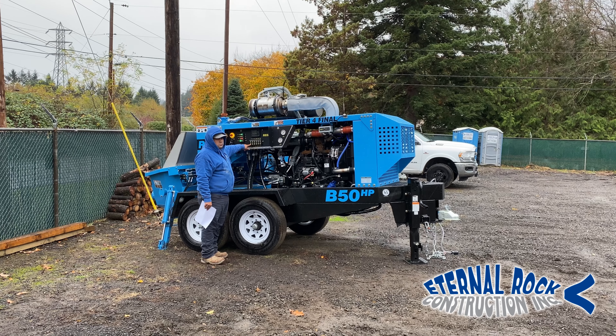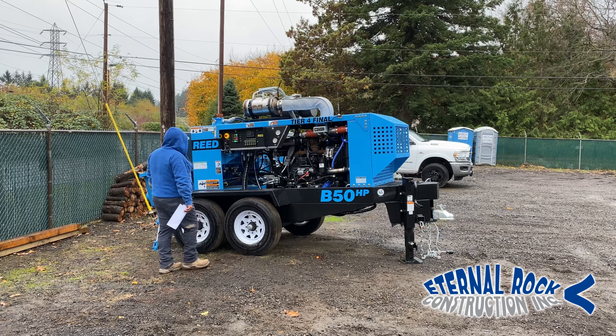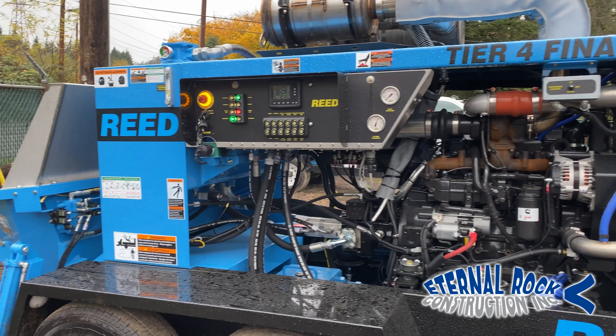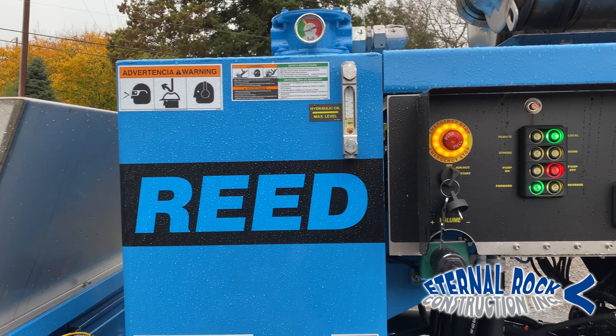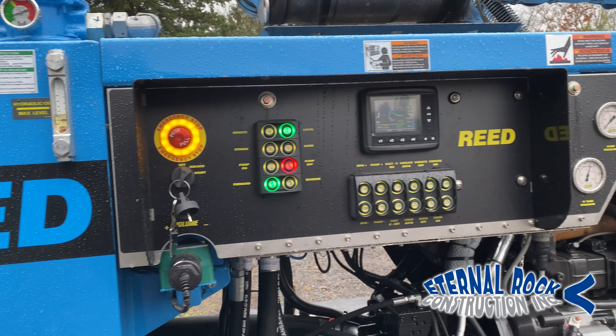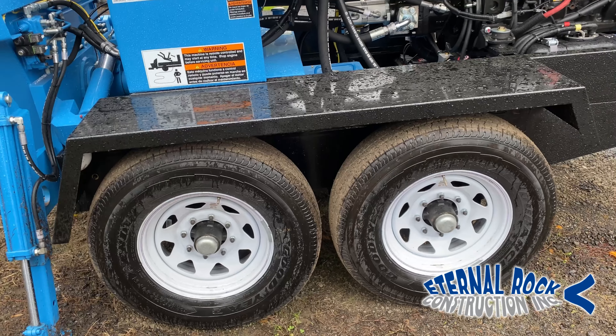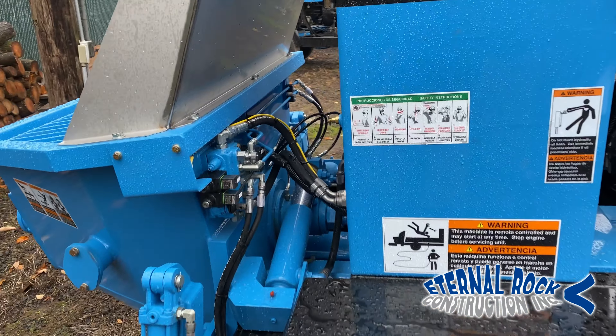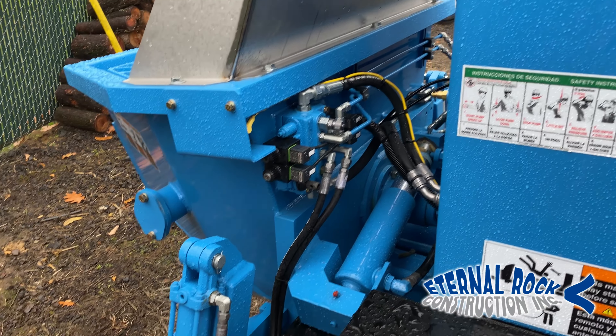If you want to learn how to set forms and pour all kinds of concrete work, especially by using a line pump, then you're in the best place here on YouTube since that's all we do here at Eternal Rock Construction. Consider subscribing to our YouTube channel and activate the notification bell so that way you don't miss out on any future videos.